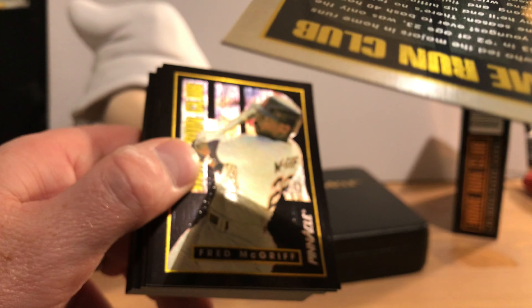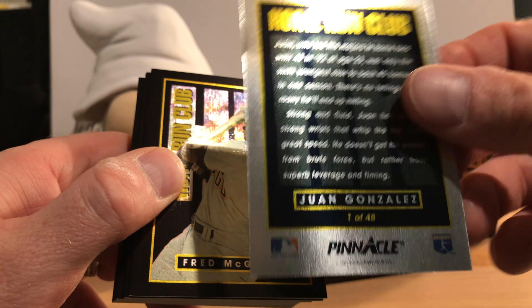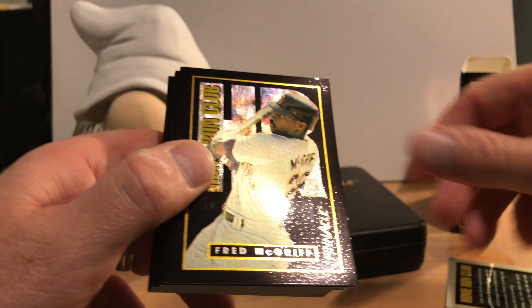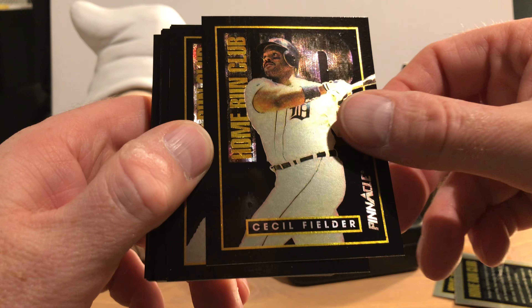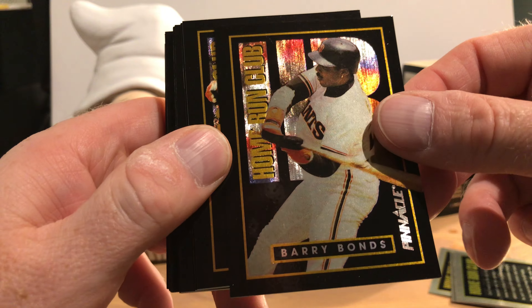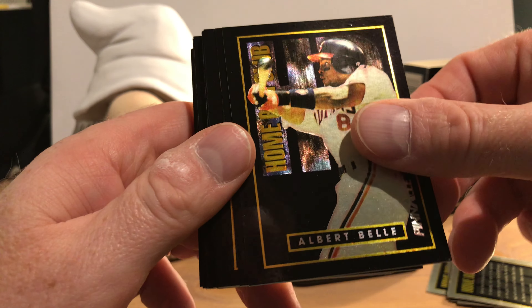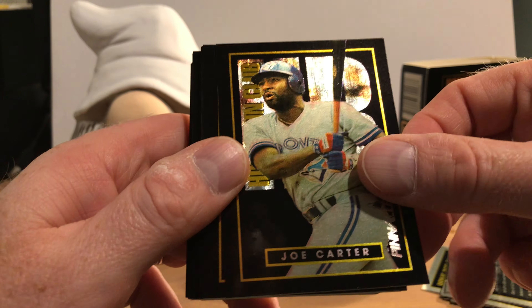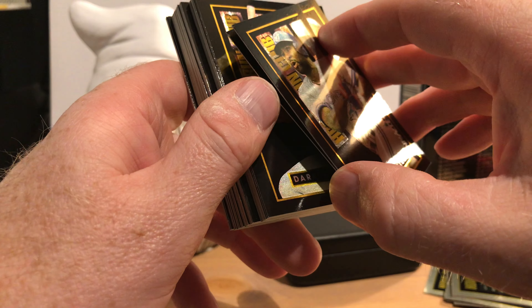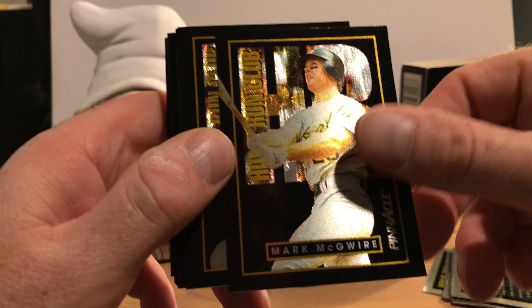The cards are not numbered in any way. This is what the backs of them look like. Number two is Fred McGriff, followed by Cecil Fielder, and Barry Bonds. I don't know if these are in any kind of pre-arranged order. Albert Bell, Joe Carter — oh, there's another one behind Joe. We've got a little sticking but I don't see any paper loss, so that's good. Mark McGwire, Darren Dalton.